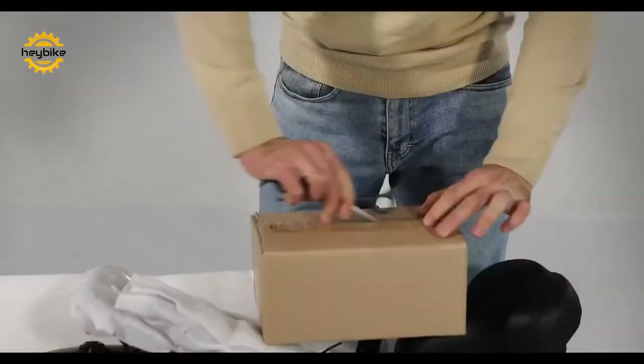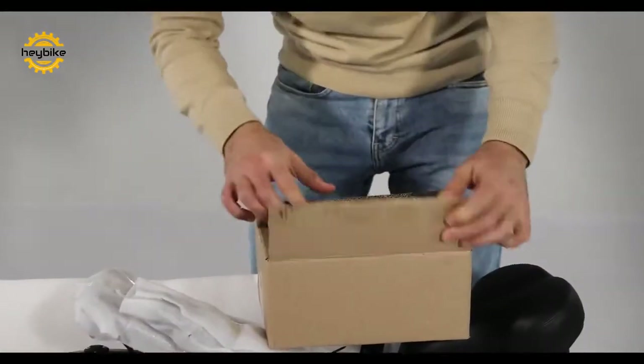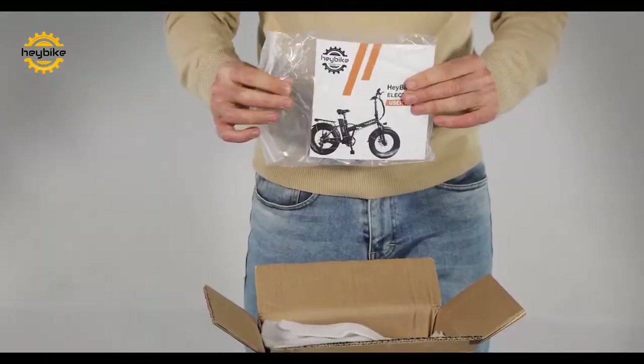You will find a smaller box containing all of the necessary tools for setup, including the installation guide, bike pedals, and bike battery charger.